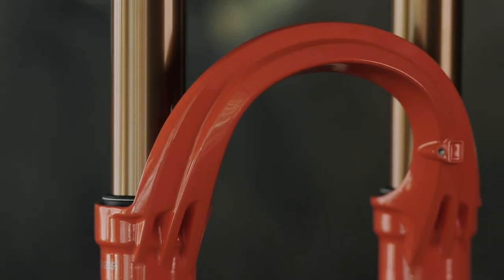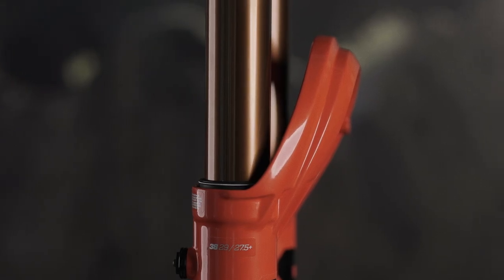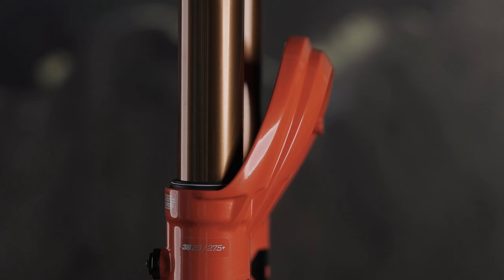Head tube profiles have grown larger and larger and fork offsets shorter and shorter. Our new arch shape takes this need into account by jutting forward and providing ample head tube clearance at full compression.